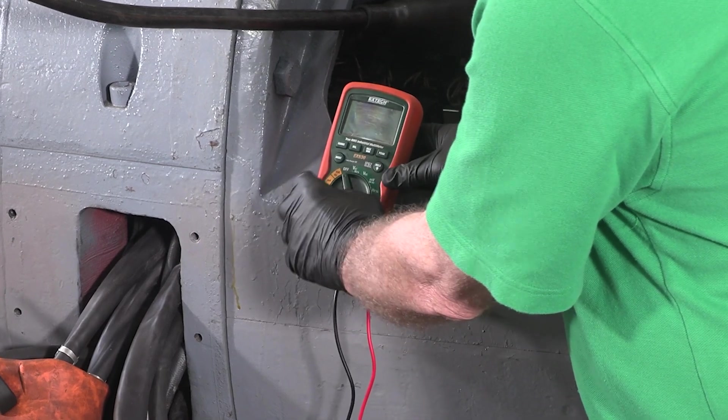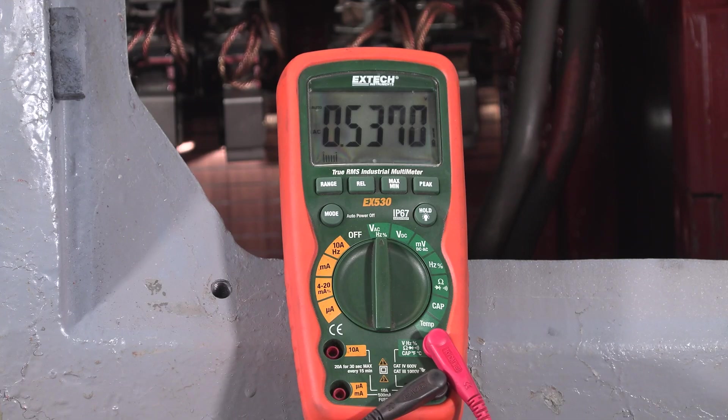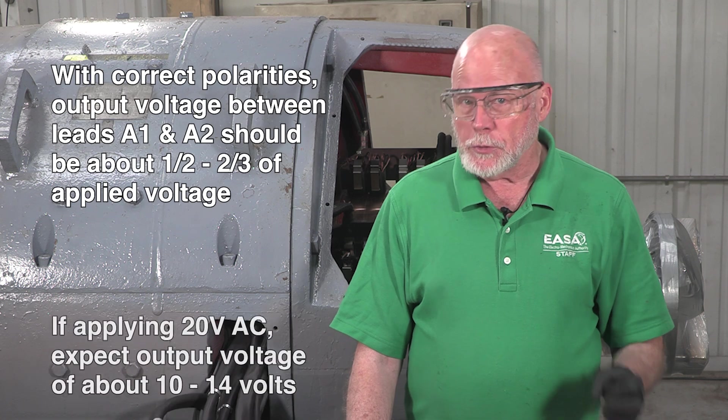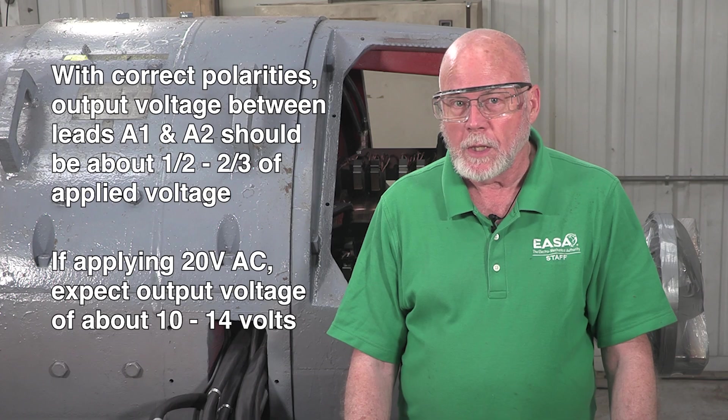Being consistent makes it easier to make sure that we don't miss problems. Next, we'll verify the applied voltage with our voltmeter. With power applied to adjacent brush posts, we'll measure the output AC voltage across A1 and A2 and record the results. If the interpole polarities are correct relative to that of the armature, the output voltage between leads A1 and A2 should be about half to two-thirds of the voltage applied to adjacent brush posts. We're using 20 volts AC, so we should expect an output voltage between 10 and about 14 volts.